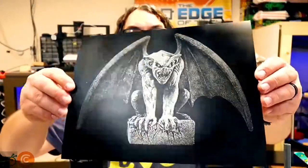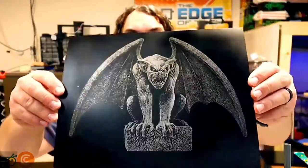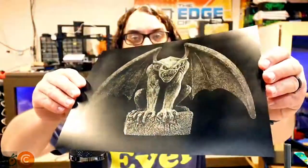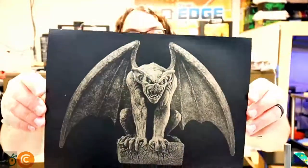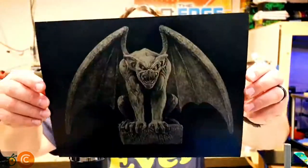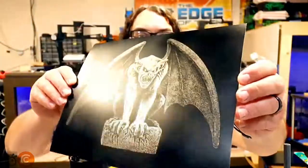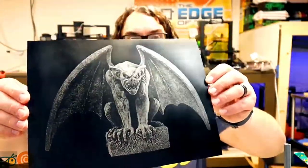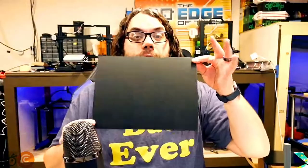Now this is a gargoyle on silver scratch paper — you can see the metallic silver shining through. This is one of my favorite things I've done so far on scratch paper. I really like this and it's kind of hard to show how metallic it really is, but it really stands out especially in person. So I'm going to show you how to take a flat full-size sheet and turn it into that gargoyle.